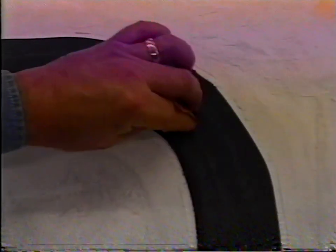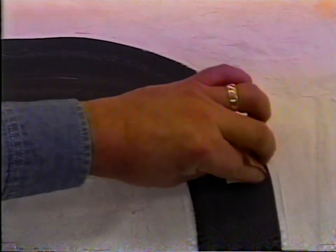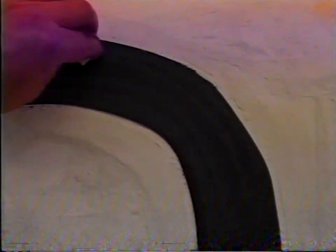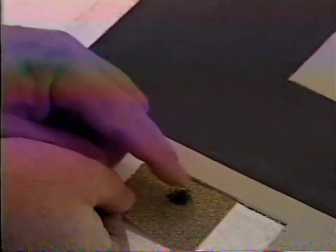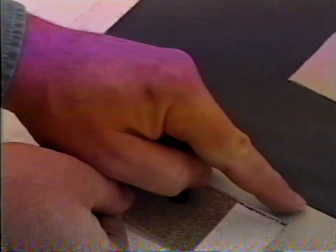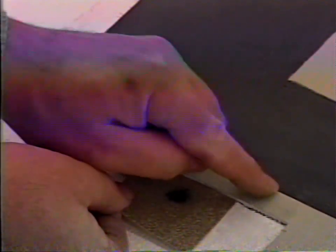If you wish, you can age and weather the pavement and add lane markings. Age asphalt top coat by folding number 220 sandpaper to the width of one tire and gently stroking the top coat lengthwise twice on each lane. Age concrete by rubbing a graphite pencil on coarse sandpaper and applying the powdered graphite to the paving with your fingers.